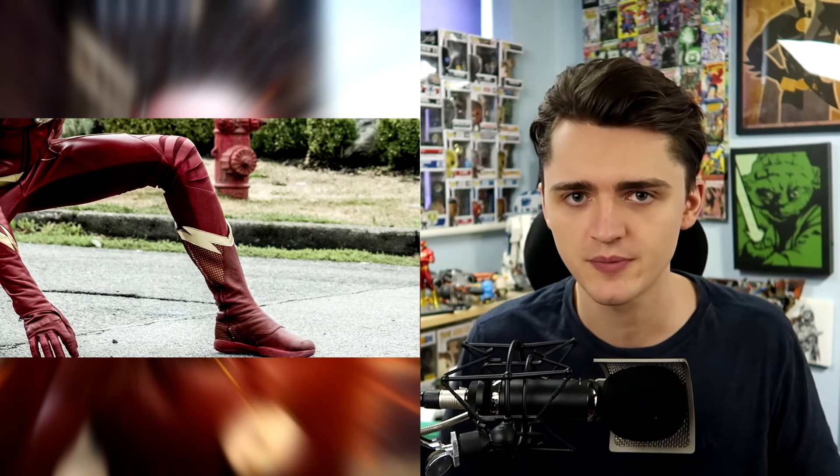As you can see, it's just the top half of the suit. We don't fully know what the legs look like. The bottom half still has the red boots. We're not getting the yellow boots, apparently, and there is gold around the top.